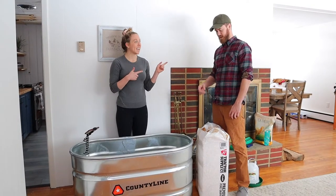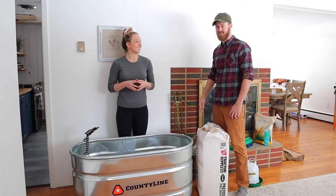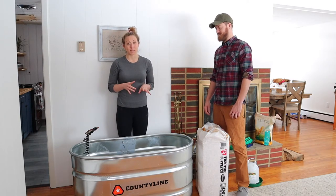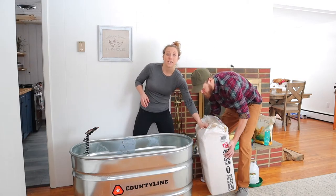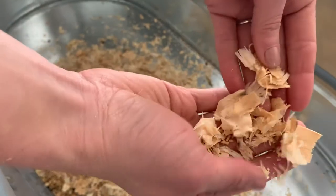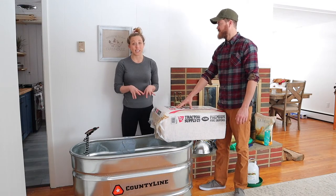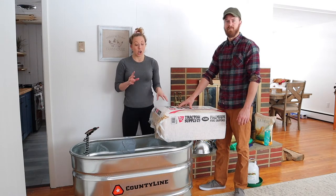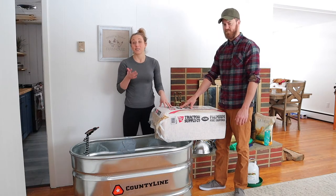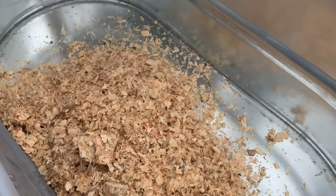First off is the bedding. There's a variety of different bedding choices. We're going to be using pine shavings, and what's really nice about these pine shavings is they're actually a pretty nice thickness — big pieces — which makes sure it's not too dusty and provides a really safe bedding for the chicks. Another common question is cedar versus pine: although cedar smells really great, it has a lot of oils in it which are toxic for the chicks, so you don't want to use that.